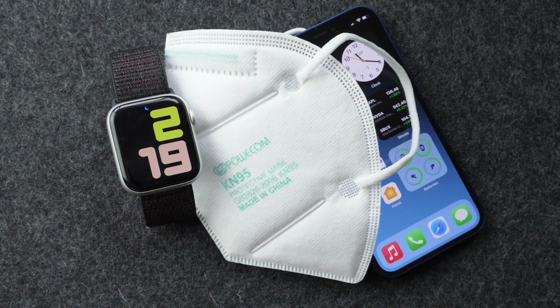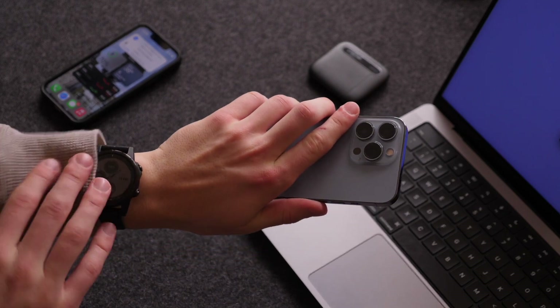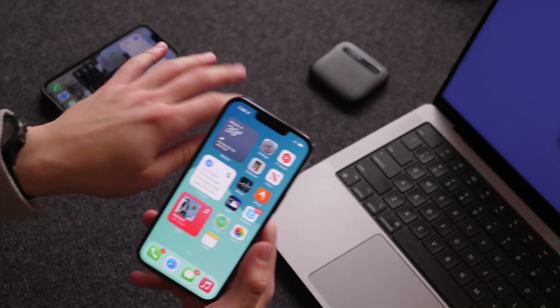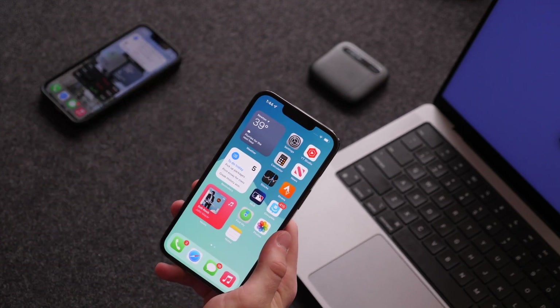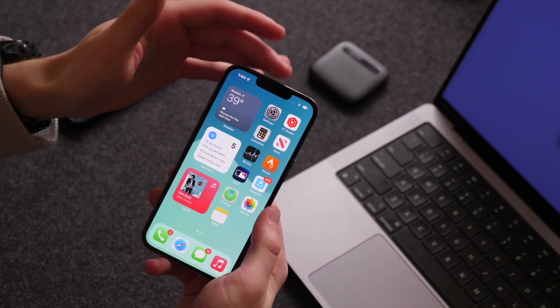Hi everyone, Harris here with iDownloadBlog. With iOS 14.5 last year, we saw Apple bringing some mask functionality to Face ID if you had an Apple Watch, which of course is the big if. If you had an Apple Watch on your wrist and it was unlocked and within range of your iPhone, you could bypass Face ID with the watch. Now this kind of just ignored Face ID altogether, it wasn't really using Face ID at all.